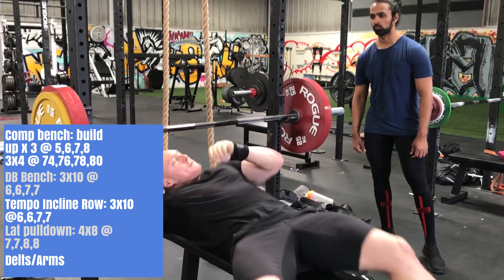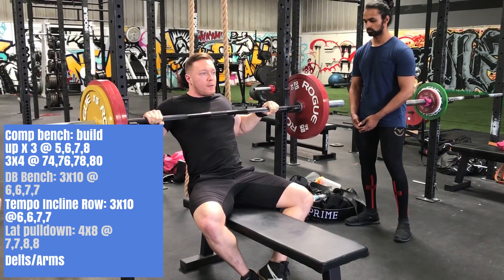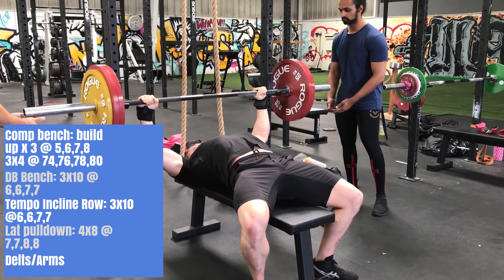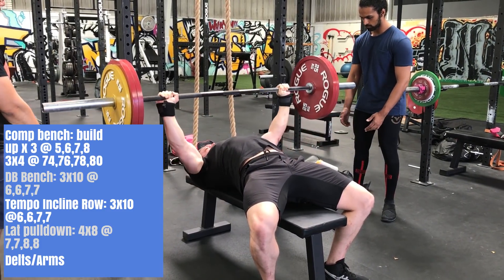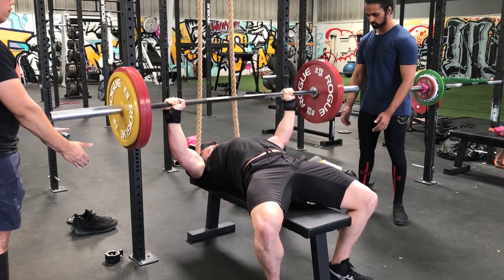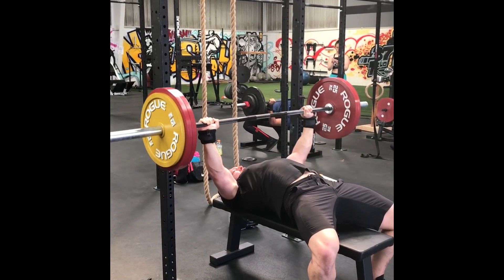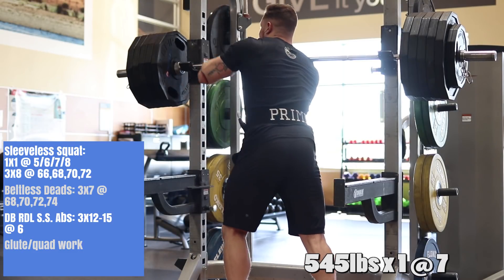I got comp bench — same thing, build up to triples at the RPEs for the weeks — and then I actually have some back-off volume because I'm not dealing with bench issues. But this first week one workout got messed up because of the RPE video I just released. I had to go AMRAP my top set to show you guys some of my own RPEs and how they're gauged for that video. So I kind of screwed up my own training for the sake of YouTube — please send me love in the comments for doing that to myself on week one of a training cycle. Then I got some dumbbell bench three by ten and then just some accessory work — some rows, delts, and arms. I did two back-off sets that week since the AMRAP affected things.